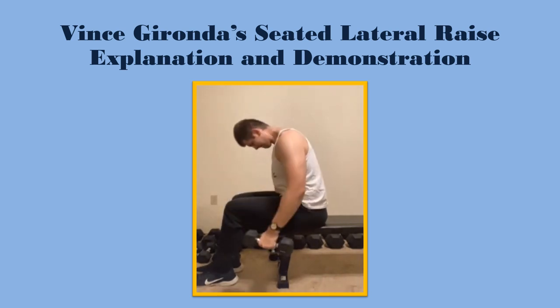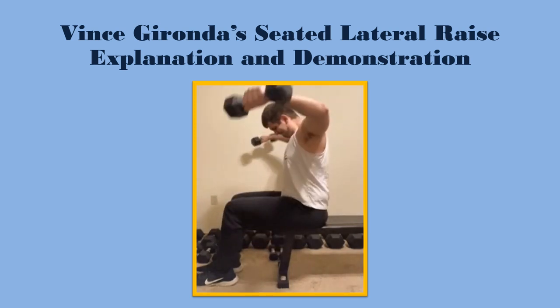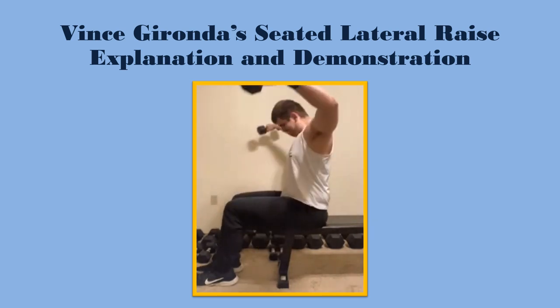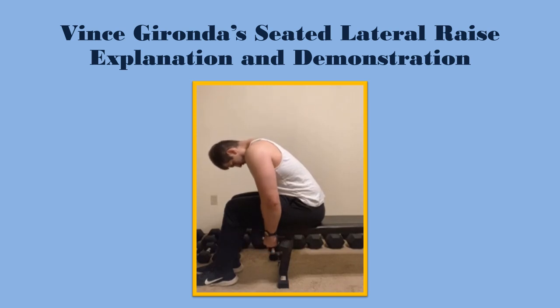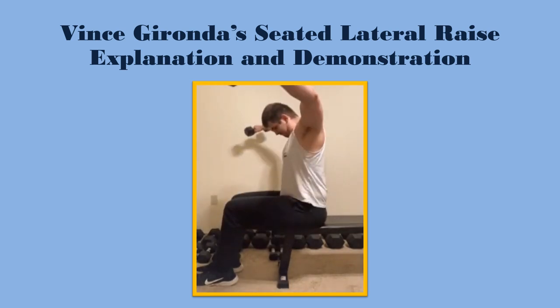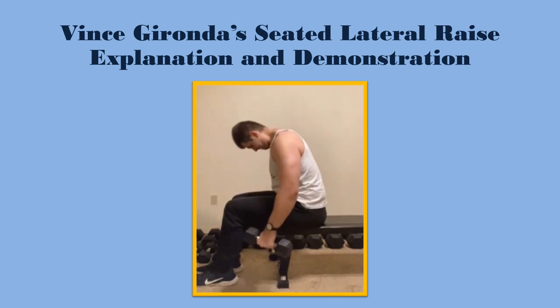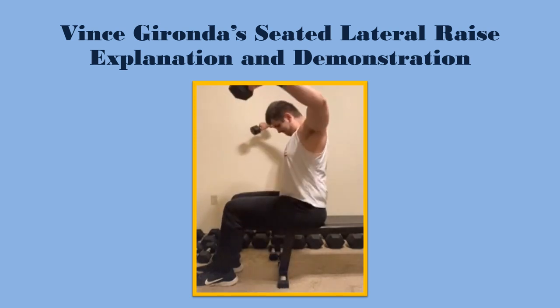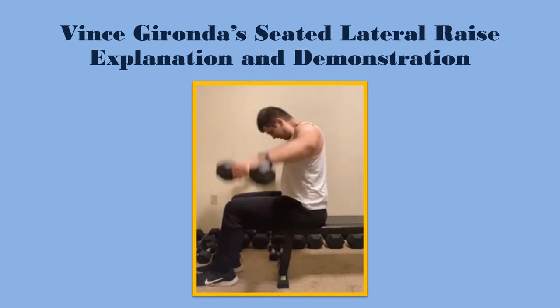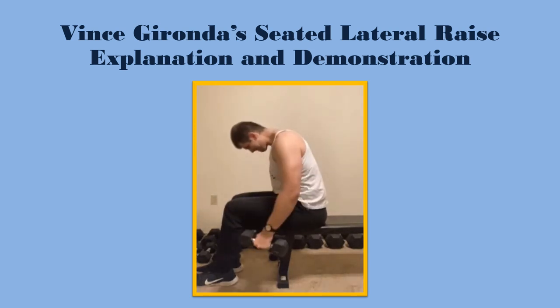I hope you all enjoyed this video — it was a short one today. Just wanted to show you an exercise you may or may not know, but that I would definitely recommend. This is one of my favorites; I do it almost every day that I train shoulders. It's very effective, feels nice, and gets an incredible burn. It helped guys like Larry Scott and Don Howorth develop their shoulders, so if it can work for them, it definitely can work for you. Until next time, this is Forgotten Fitness signing out.